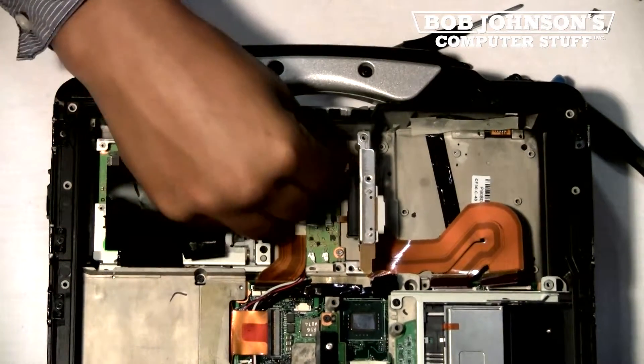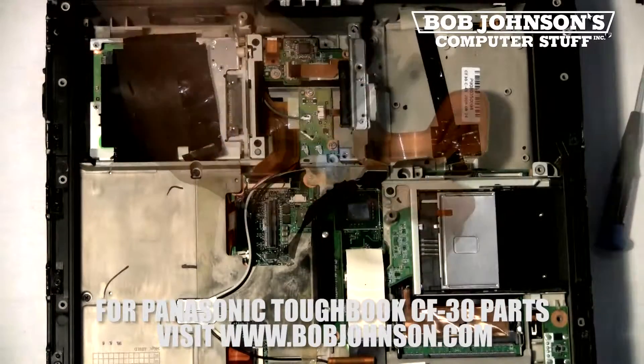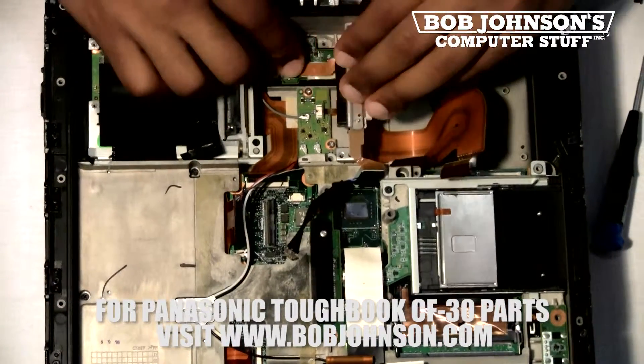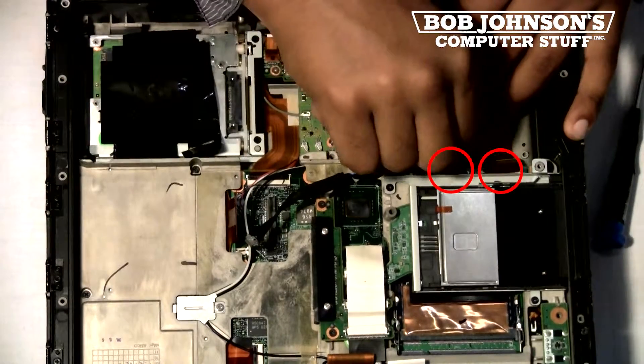After you complete these steps, you should be able to remove the battery and hard drive connector. We're now going to replace this part with a brand new one. First, let's reconnect the ribbon cable back into the touchpad. Then, let's reconnect the ribbon cables underneath the hard drive case.